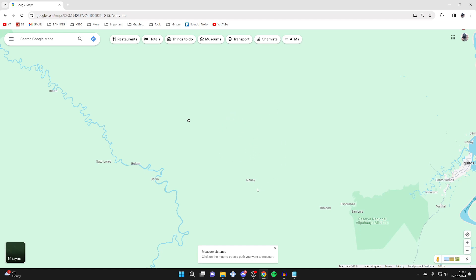Then click where you want to measure to. Click and you can then see the distance. If you want to add more points, simply click again. You can then start measuring, and you can see the measurements on the lines themselves, as well as the total distance at the bottom.